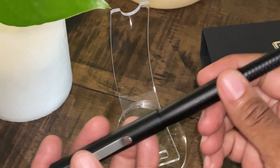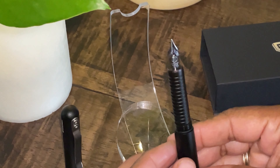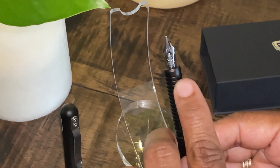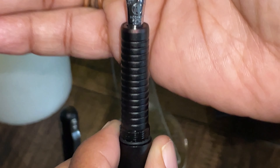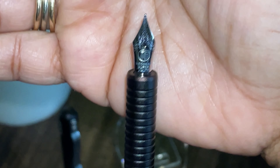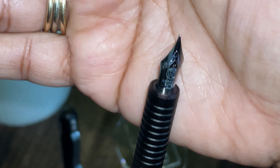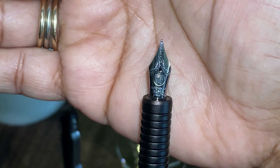This pen is not a postable pen, but as most of you know, I don't post my pens. This has a lovely Moonman number five nib, and these nibs can be changed out. If you're not happy with this nib, you can definitely change it out to a nib more to your liking. And here's a picture of that nice nib there.